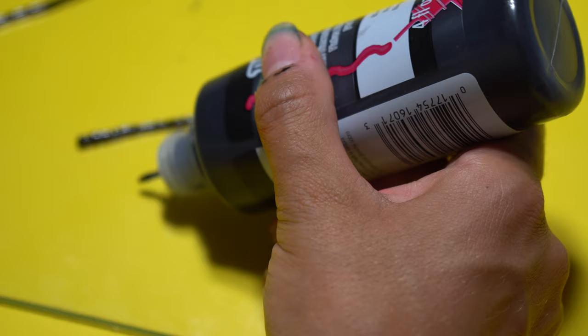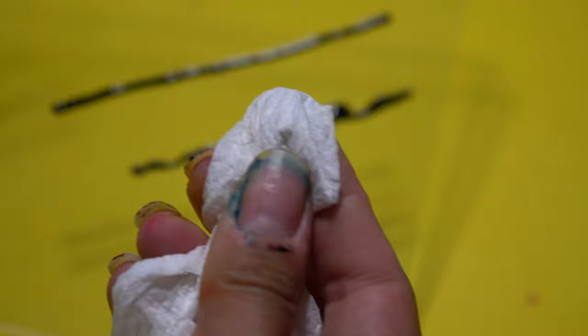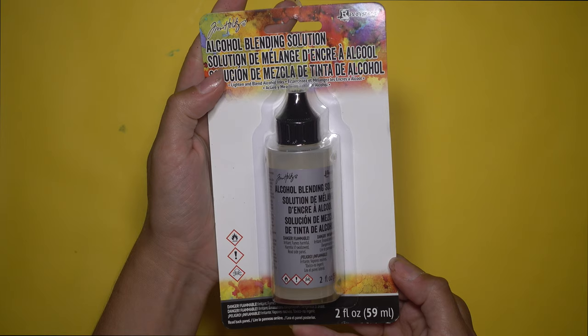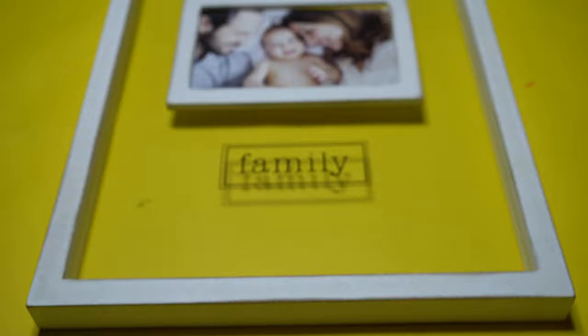And a quick tip before we start: when using the puffy paint, you want to maintain an even squeeze as you draw. If not, it will look something like this. And if for some reason you draw something that you hate, you can simply wipe it off with a paper towel since the paint is still wet. I like to use this alcohol solution when that happens. Here's the alcohol ink that I use. You want to shake the puffy paint before you start using it.